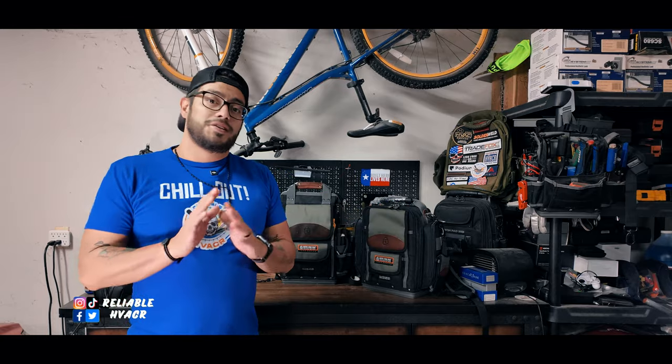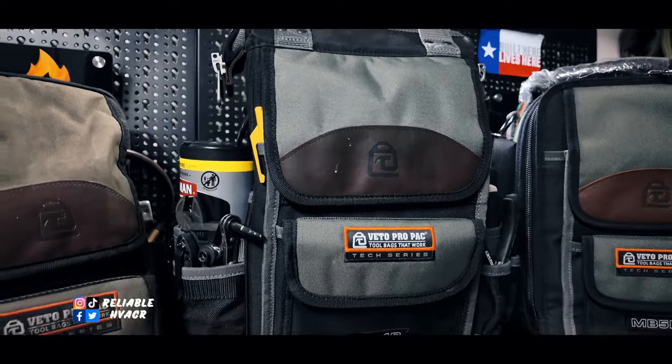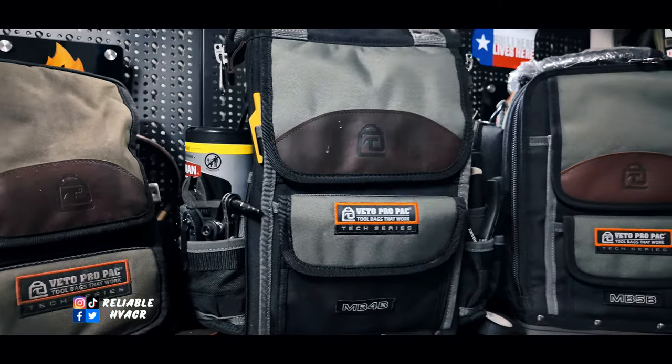Super simple overview - just wanted to compare them side by side so you can see what each one does. The MB4B video is coming very soon, I've been using it for a few weeks and really enjoy it. Make sure you're subscribed so you don't miss that. Remember to like, comment, subscribe - I appreciate you guys stopping by and I'll see you next time.